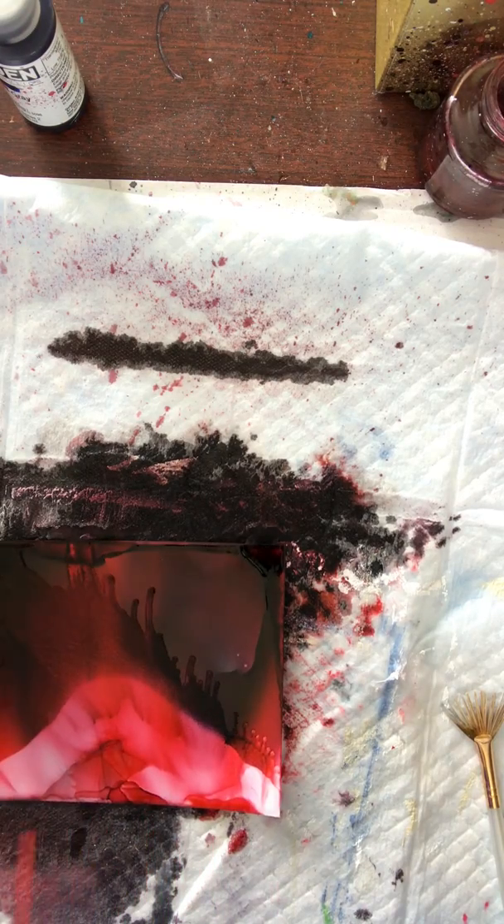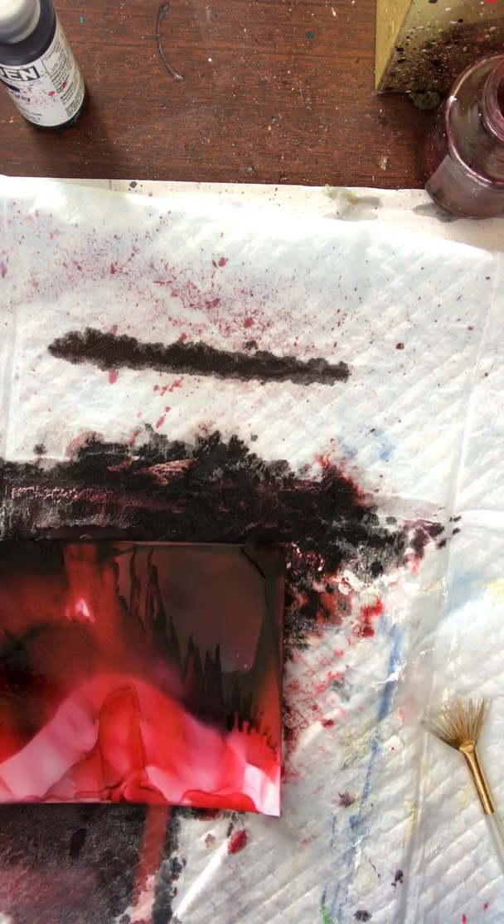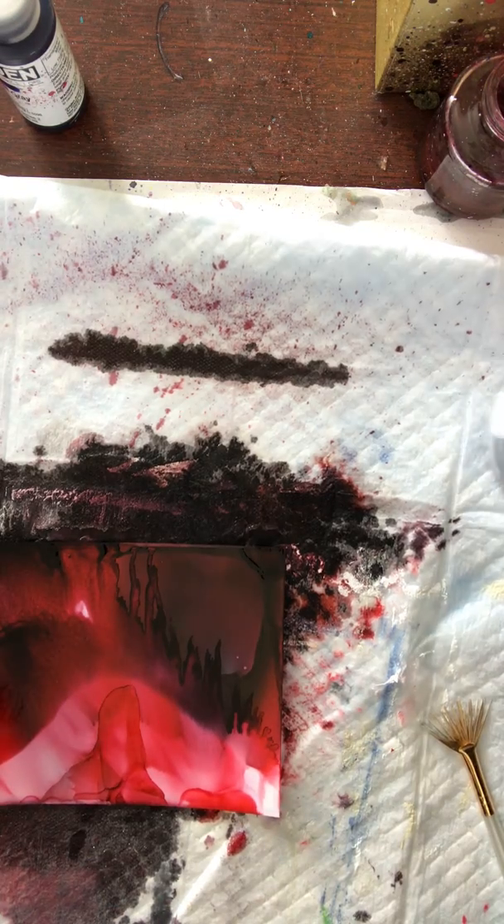More blending solution. And I created a mess.